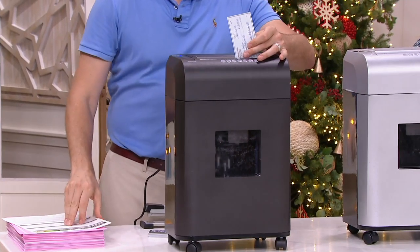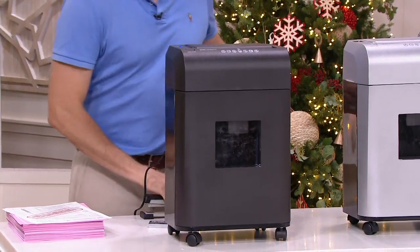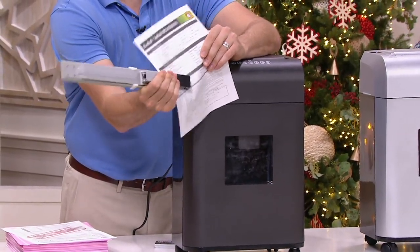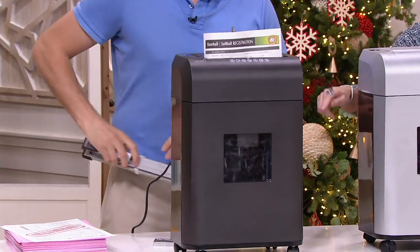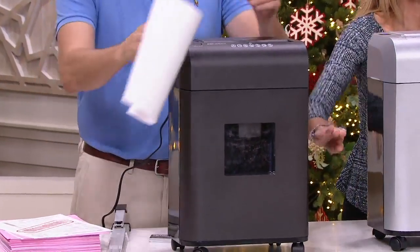It is a paper shredder, but I hesitate to just call it that because it is far from the paper shredder of old. A lot of us thought only businesses or people with very important documents ever needed one. But at this stage in our lives, everybody needs a paper shredder. This one is the micro cut, which literally pulverizes and destroys all of your sensitive information.